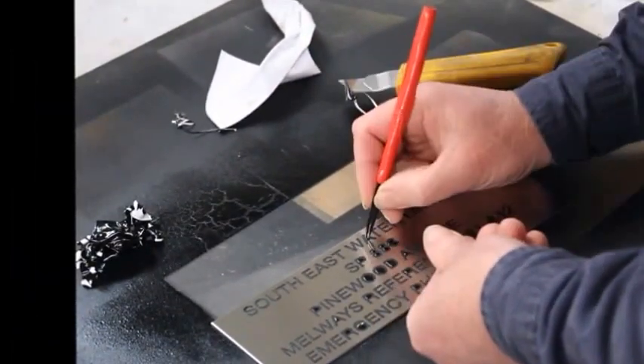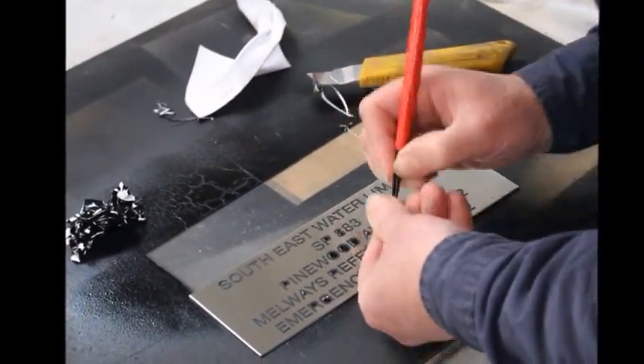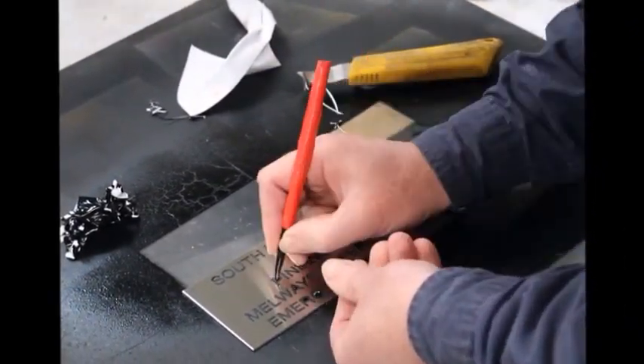It's fairly painstaking removing the resist. There are all the small pieces that are caught up in the middle of the letters.